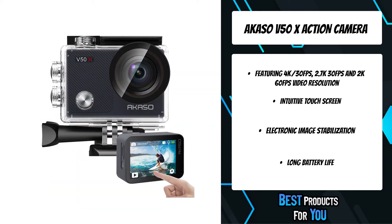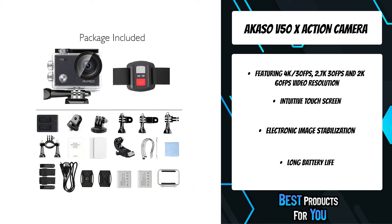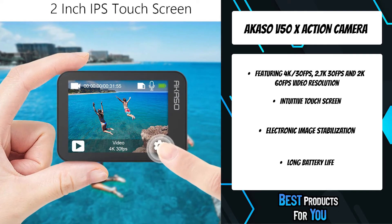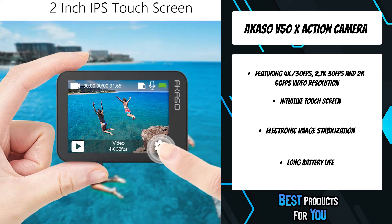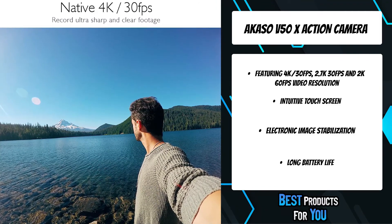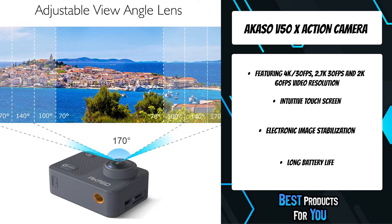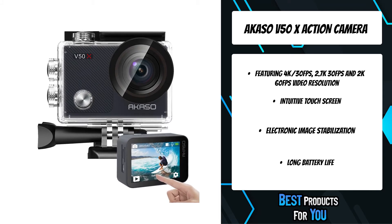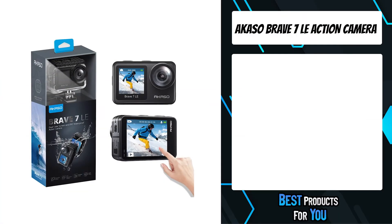The Akaso V50X records smooth, steady video whether you're skiing, snorkeling, or chasing your dog around the yard. It comes with two rechargeable 1350 milliampere-hour batteries supporting video recording up to 180 minutes, and a 17-accessories kit that fits most action cameras, even GoPro. You can set the view angle between 170, 140, 110, and 70 degrees, and it features distortion calibration to correct image distortion.